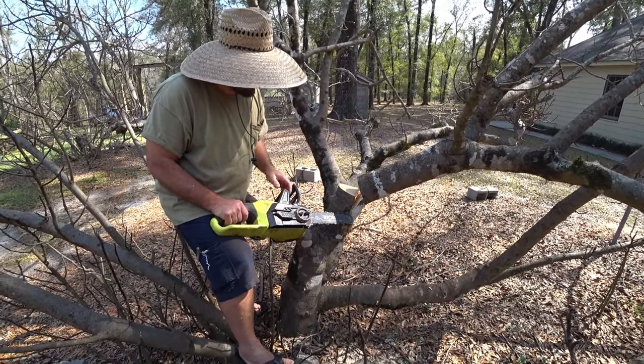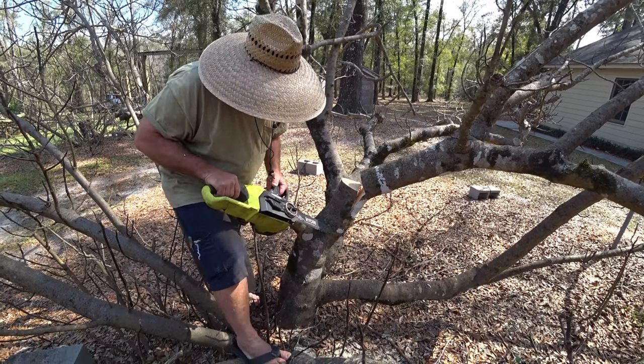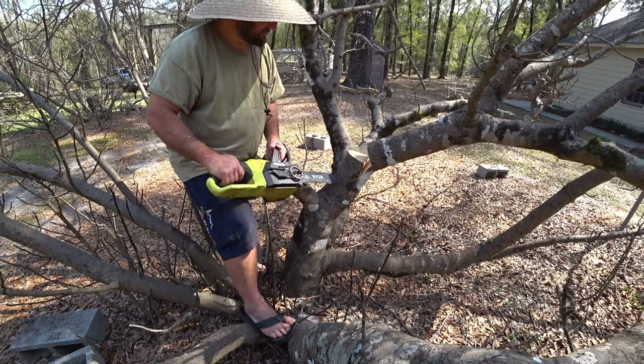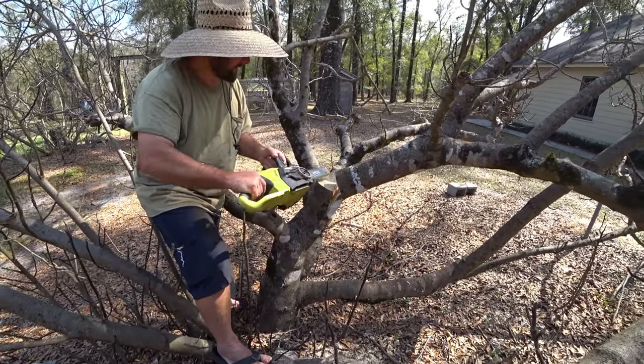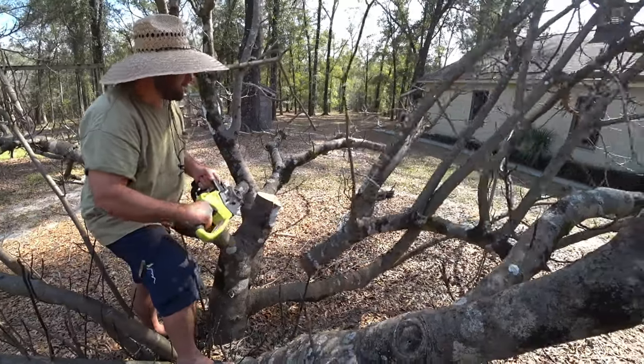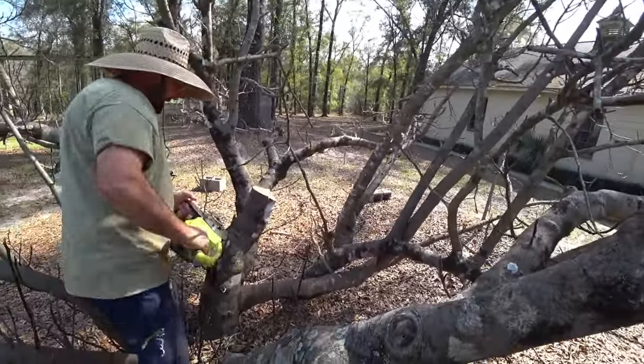If you were to cut right here, you'd be splitting into part of the trunk you want and causing diseases. I probably should have gone a little bit higher with that. That can kick back, so you've got to be careful. And now I'm going to make my final cut.